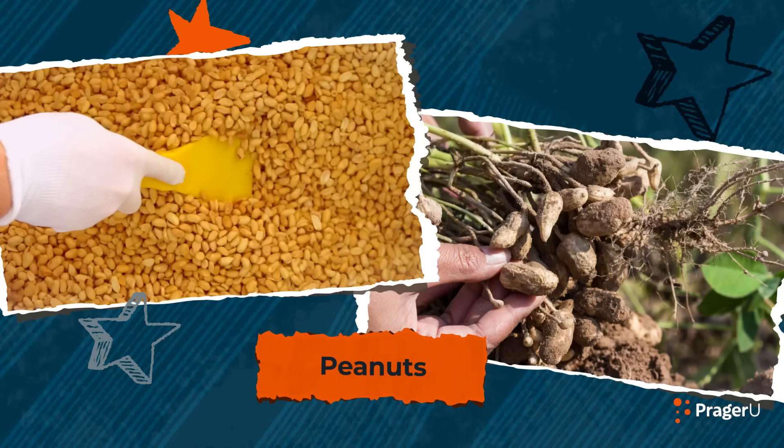He's best known for his work with peanuts. He taught people how to grow and use them for making shaving cream, shampoo, wood stains, plastics, and more. Washington Carver was a great American innovator.